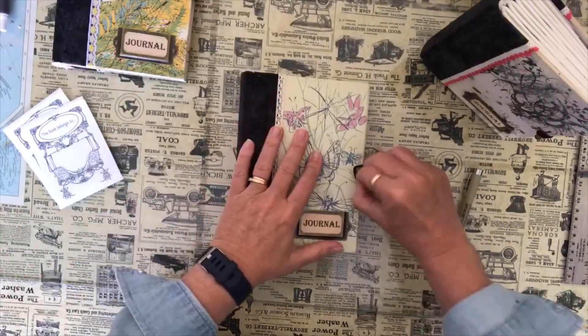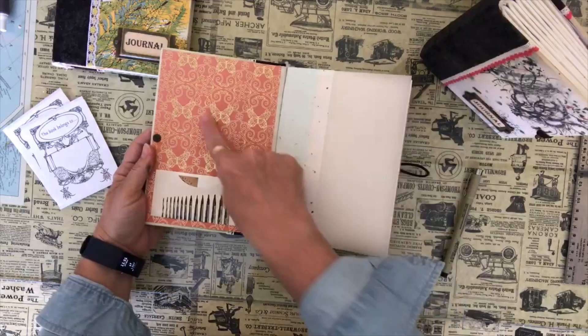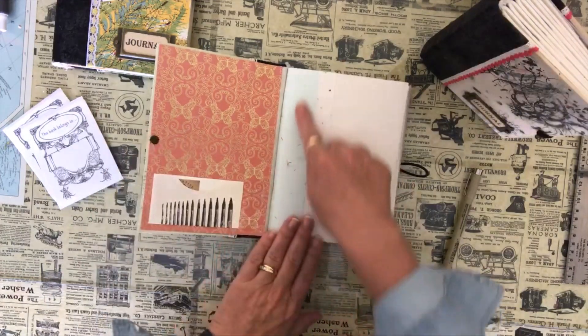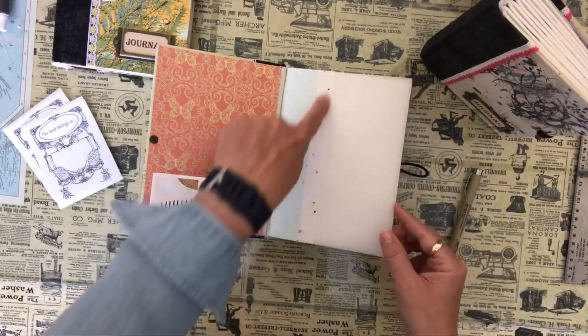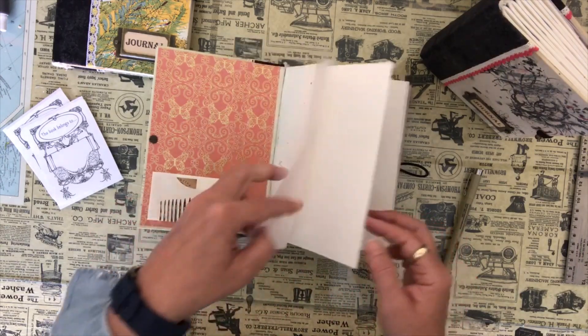The green one with the butterflies has some beautiful pink paper in it with some butterflies, and again the brushes with my business card. This one has a nice light blue origami paper - this is white with some sparkly little chunks in it - and again it has the vellum page on each of the signatures.